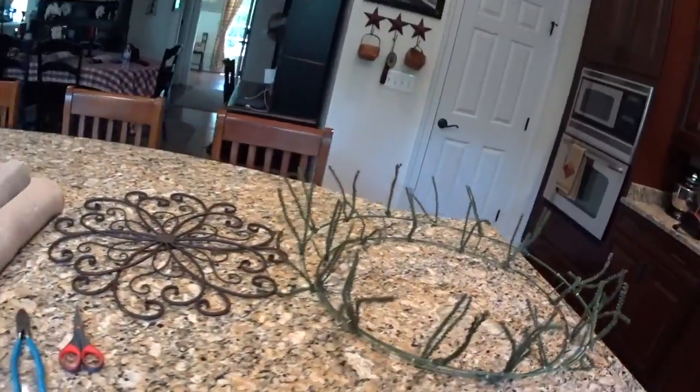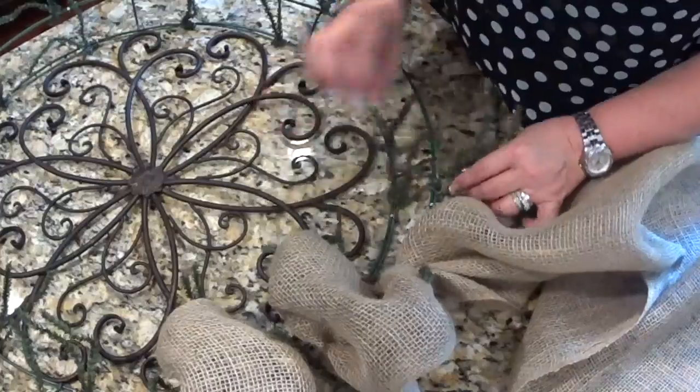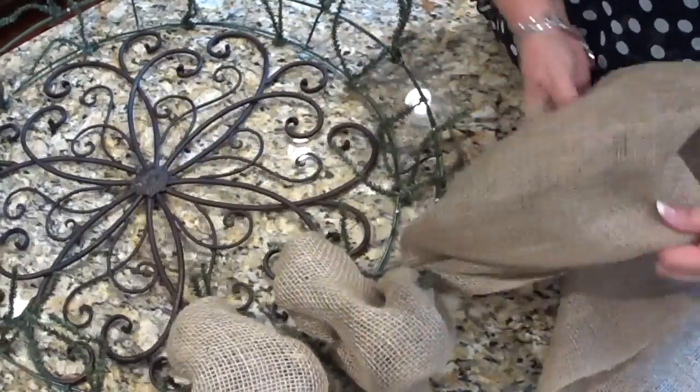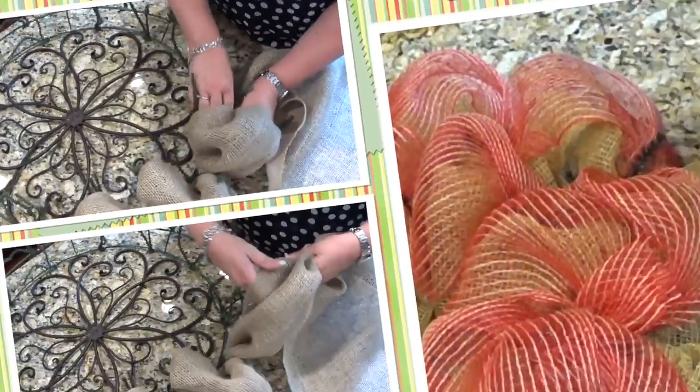Hi everyone, Arlen here. Welcome back to my Country Craft Corner. I have all of my supplies lined up here for that big wreath frame. There is no right or wrong to wreath making, or to crafting for that matter. You do whatever you think looks nice to your eye.